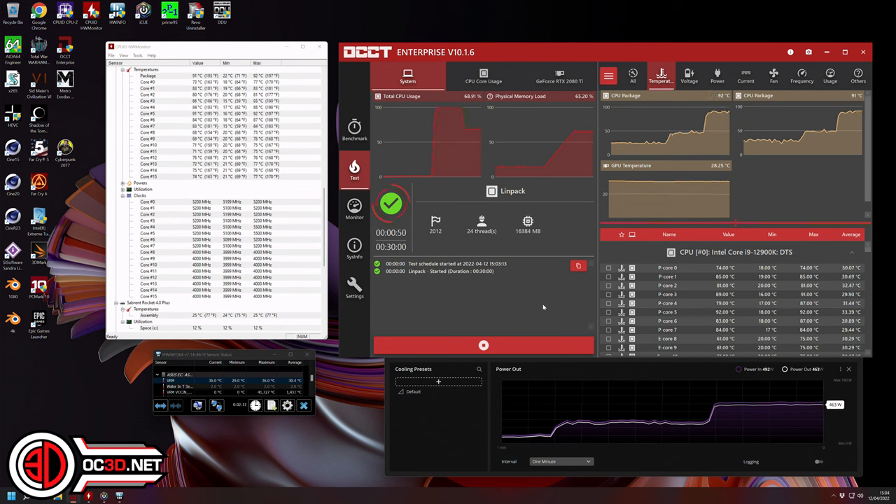The water temperature got up to 32 degrees, which doesn't sound like a lot but it normally sits at 27 or 28 on a bad day. For that much heat to be getting put into the water is actually nuts, and I did have the pump on Extreme - I could not turn it up anymore.